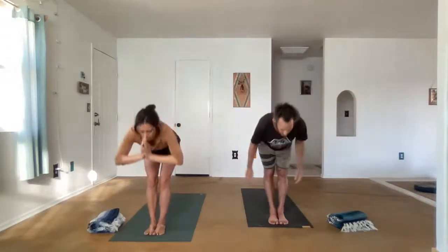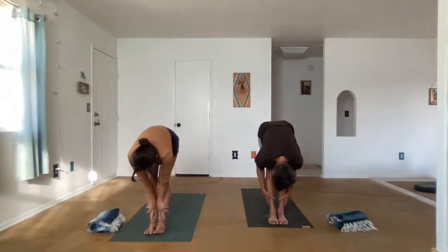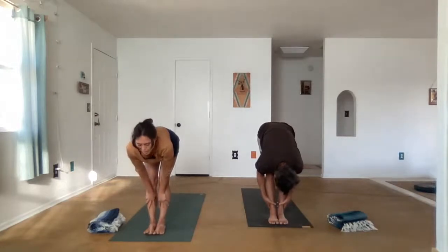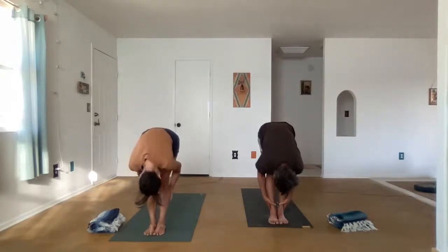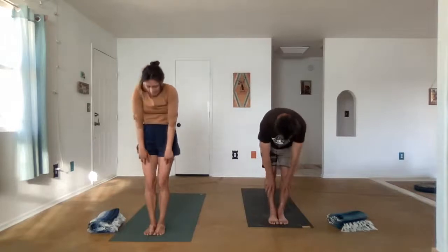Take a deep inhale as you reach the arms up overhead. And exhale, we'll fold forward, Uttanasana. Relax the head down and feel the stretch all the way from the base of the spine through the crown of the head. You can bend the knees if you need to. Then we're just going to roll up all the way, standing.